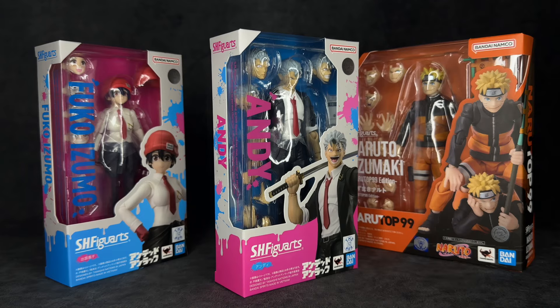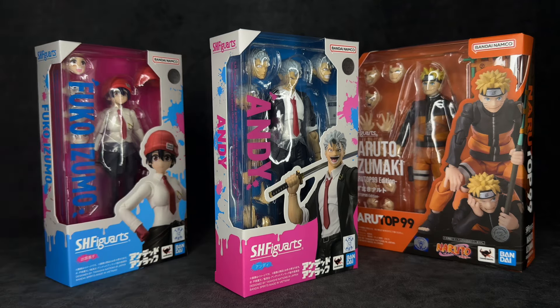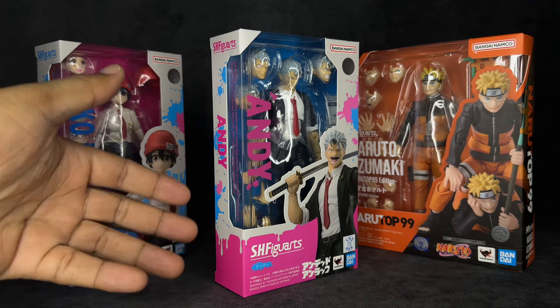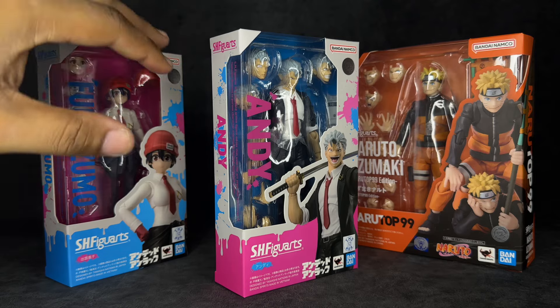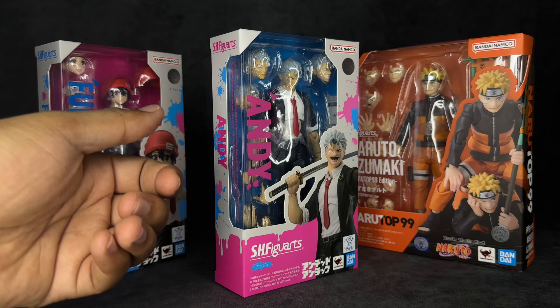Looking at the box, you can see it's more on the slim, slender side in comparison to the Naruto Top 99 release. We also have Fuku on the side, who I'll be reviewing next alongside Andy since these two figures go together. Most of the box is white with some pink and turquoise or baby blue coloring for the packaging. There's a window where you can see the figure looking really good.